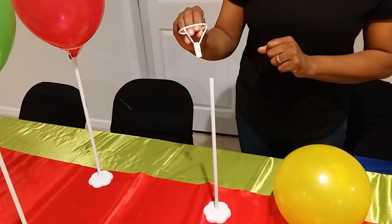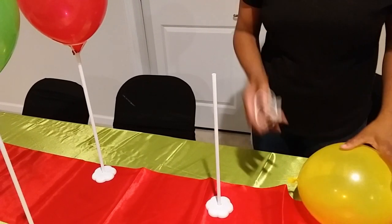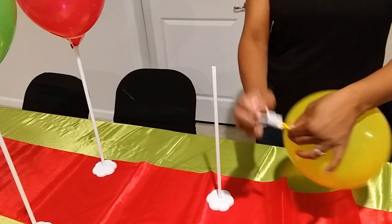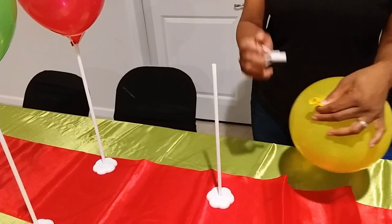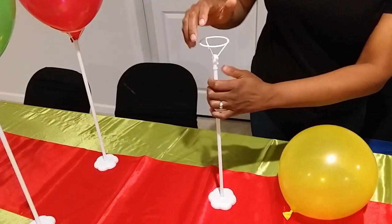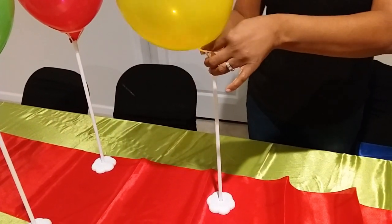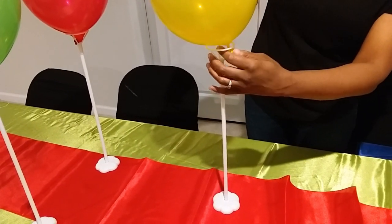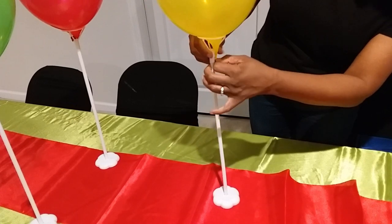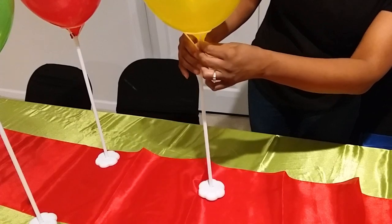I found it easier to take your balloon and, where the knot is, stick that under the clip so it holds the balloon a little bit tighter. Go ahead and stick the balloon holder on, take your balloon, and try to go underneath the knot so that way it stays a little tighter.